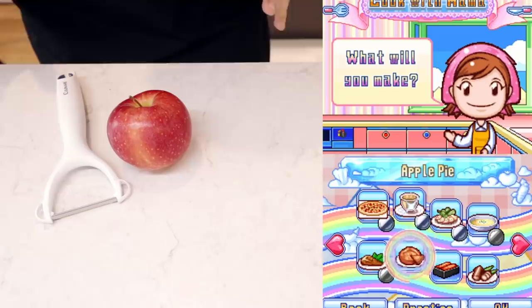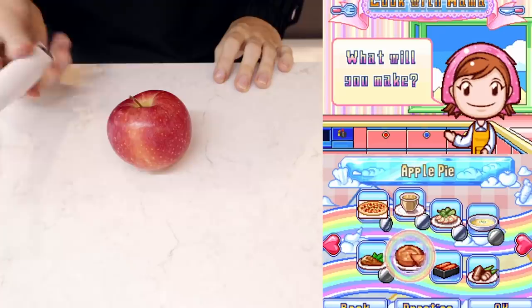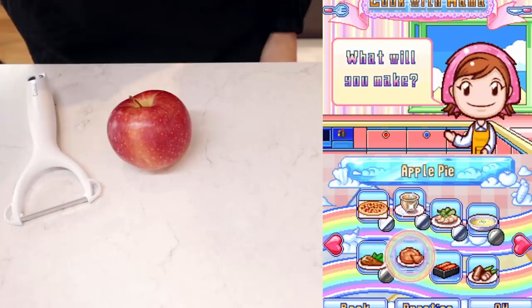My hands have grease all over them, so I'm gonna wash them. For this next part of the video we're going to be making dessert — following a Cooking Mama recipe, but this time a sweet one. The recipe is for an apple pie. Apple pie is a very ambitious thing; I am probably going to insult every American person watching. I'm gonna press play and we're gonna do our best, like we always do.